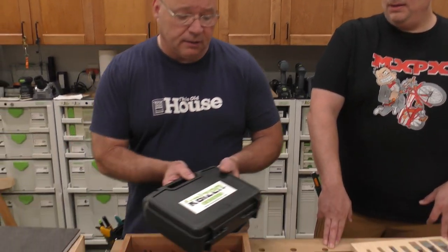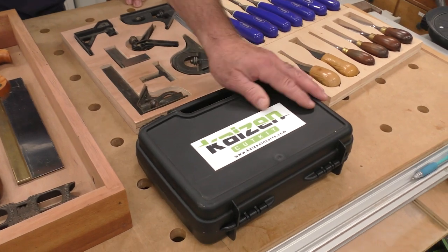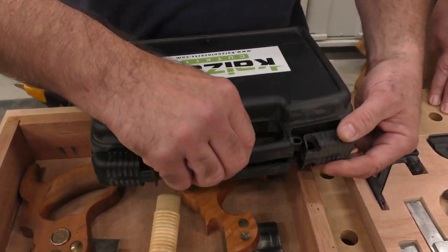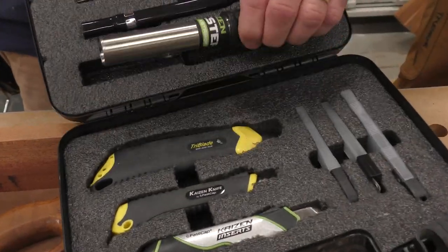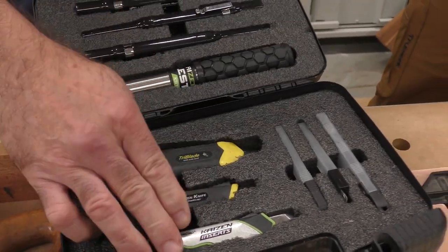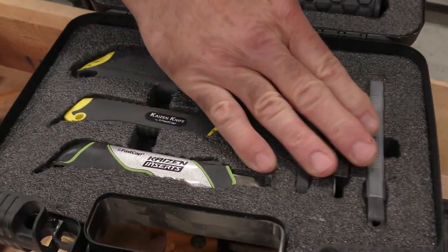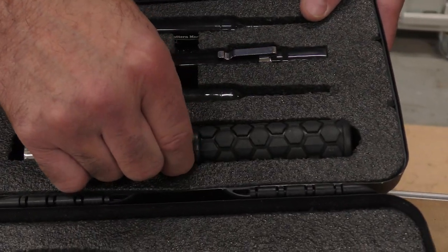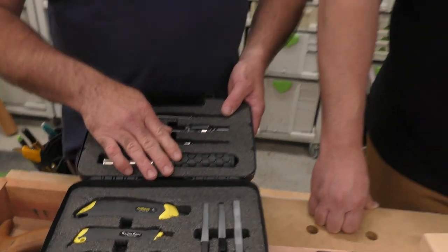I will recommend this. I did this right away when I started doing stuff with Kaizen — I bought the entire kit. It's worth every penny. Because if you look here, you get all your different razor blades, you get replacement blades, you get these tracing markers, and you get this — they call it the Holzer. You'll see what it's for in a little while.